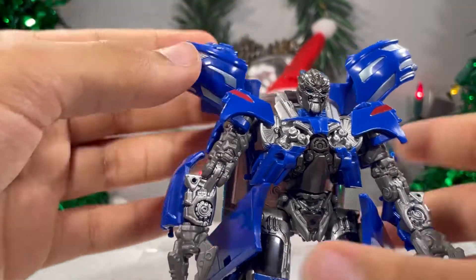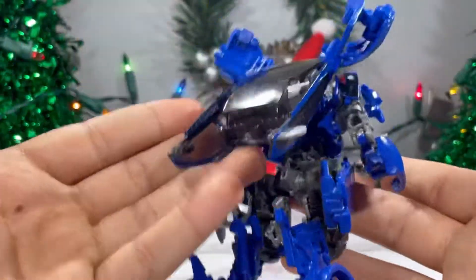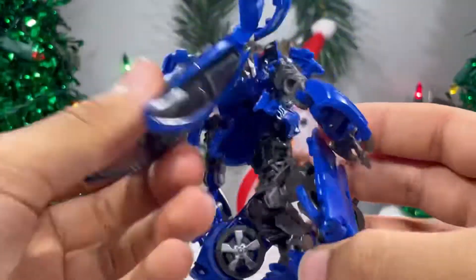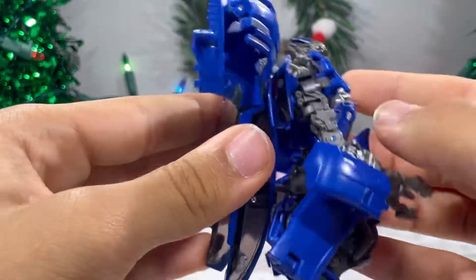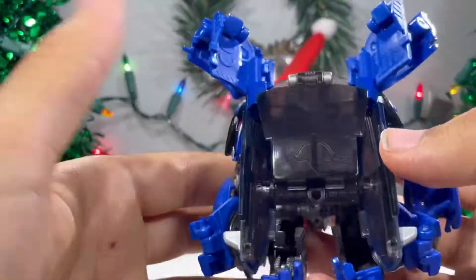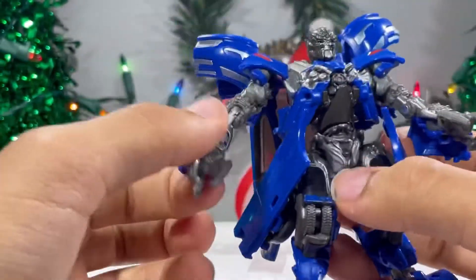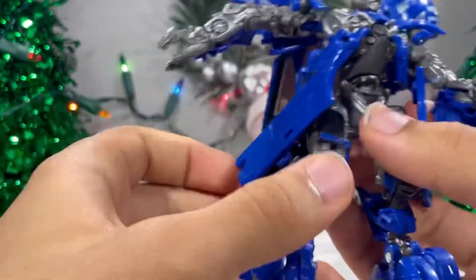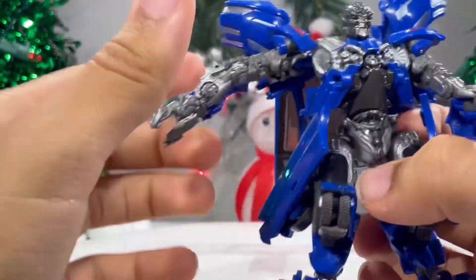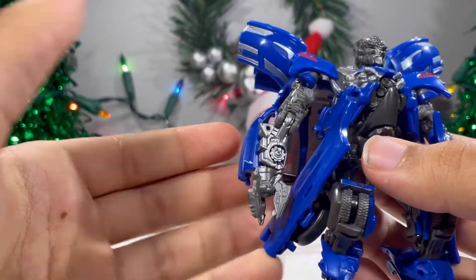Overall, it looks like a really nice figure. On the back it's just a bunch of clear plastic, and you guys know how I feel about clear plastic. It's kind of unfortunate that these parts are right here because they kind of get in the way of articulation.